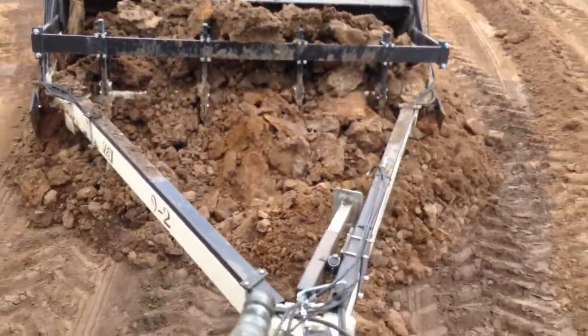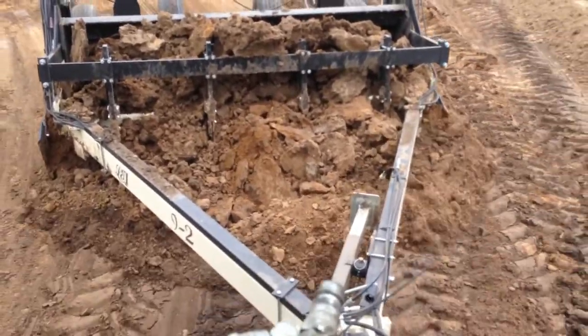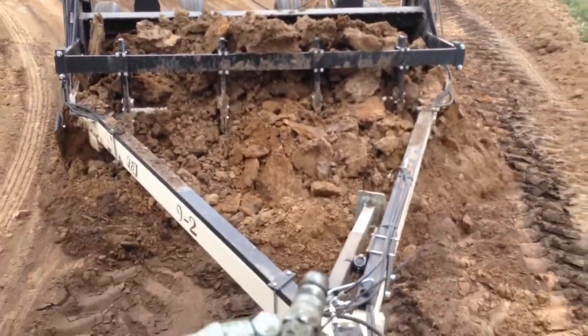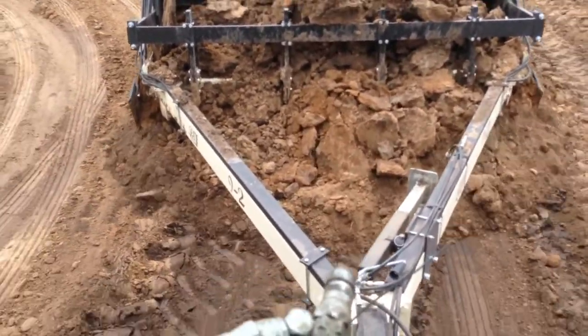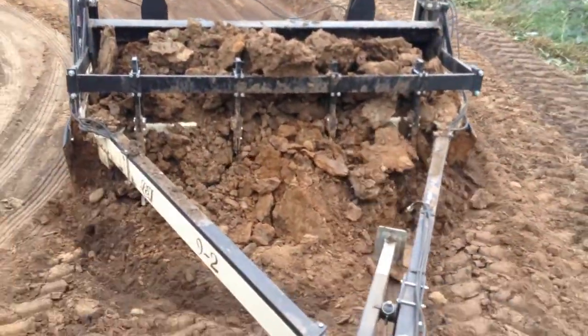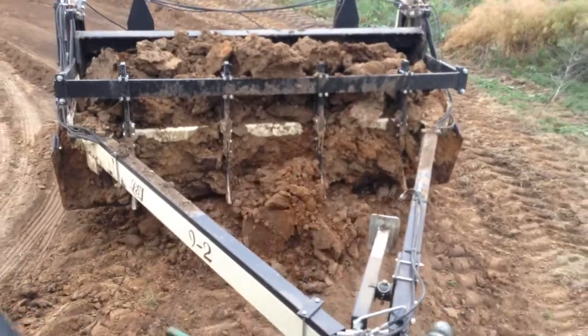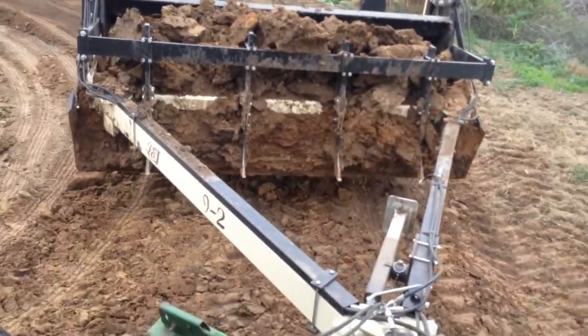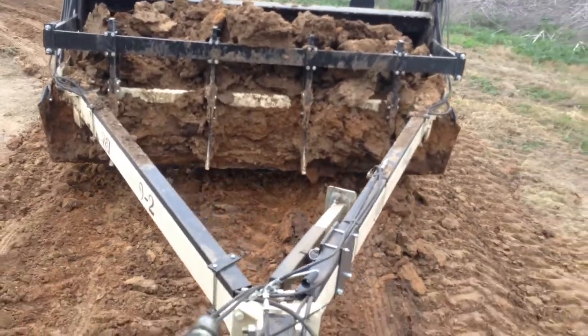The same thing goes with the three-point bar, although you can't build up a lot of dirt in front of the blade on the three-point bar because the tires will start dragging it out. You have to close the bucket and lift it up and carry it using the three-point bar. As you can see, it has no problems dragging the soil and peeling it out.